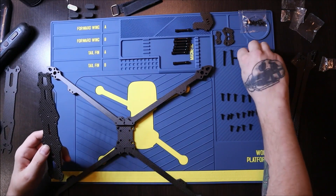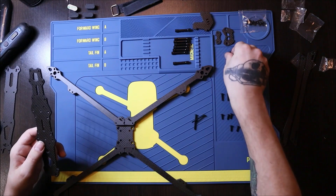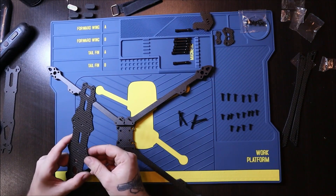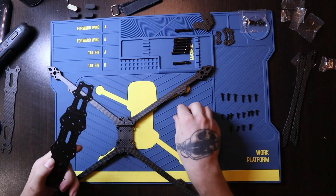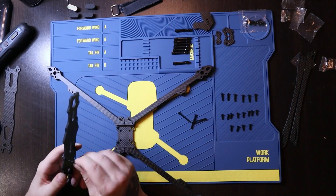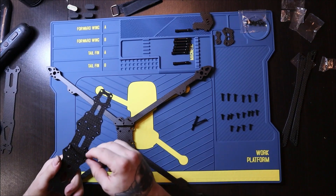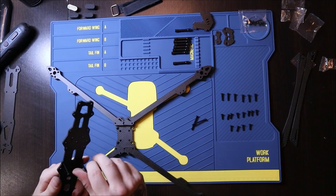Now we have our four legs installed on the bottom plate just like so. Now take the central plate and the four long screws from the first row.